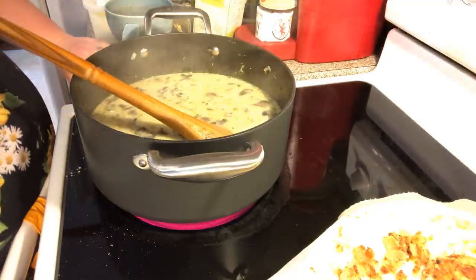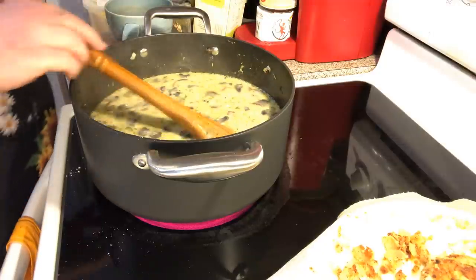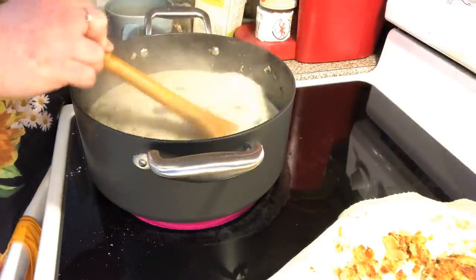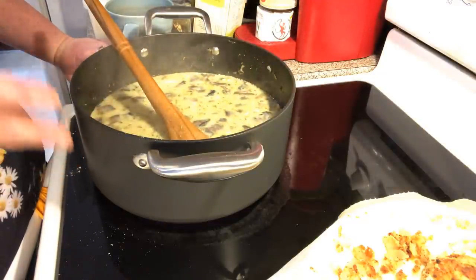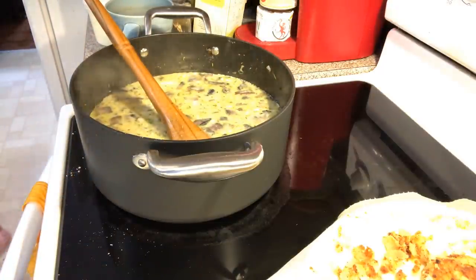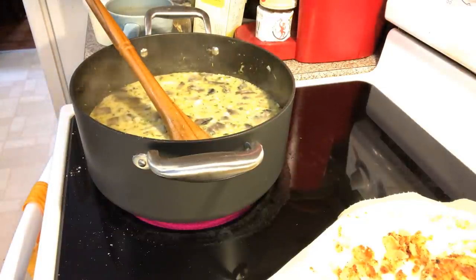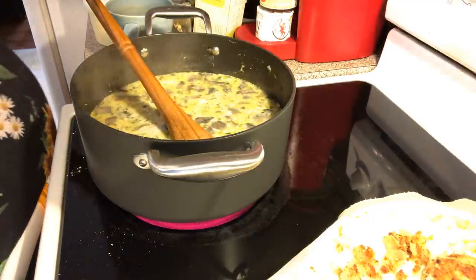As soon as this starts thickening, we're going to put some of our chicken in here. You can put any kind of vegetables you want — a mixed bag with peas, carrots, green beans, and corn, or cauliflower. I've had cauliflower in a pot pie and it was really yummy. I am going to put a little bit of peas, so my vegetables are peas, mushrooms, broccoli, and onion. This has a little bit of peas in there too.